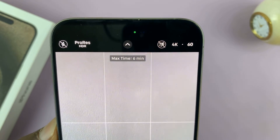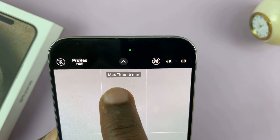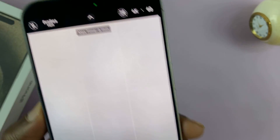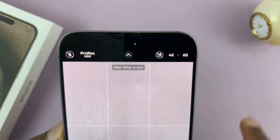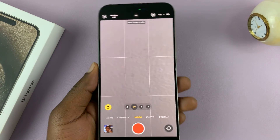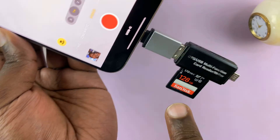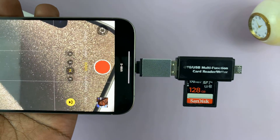Now, depending on how much space I have on my SD card, it's going to tell me the maximum time I can record. For the amount of space I have, it tells me I can only record for a maximum of six minutes in 4K 60 ProRes, which is not too bad because I do have stuff on my SD card — I should have formatted it before. But that's basically the iPhone telling you that you can actually record directly to an SD card in ProRes.